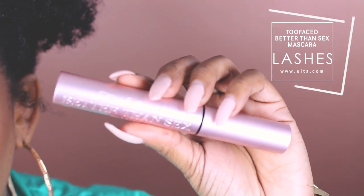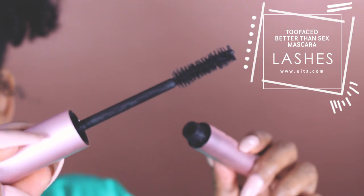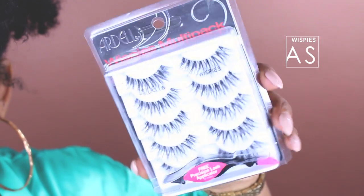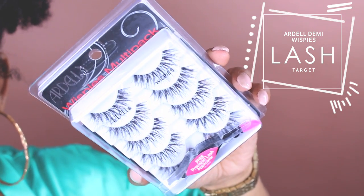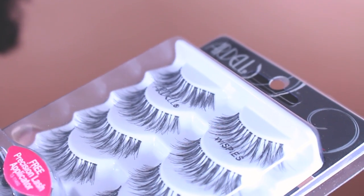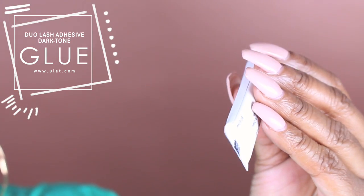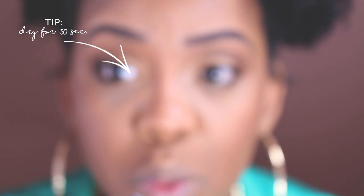Now we are ready for mascara. We'll be using this Better Than Sex mascara — I love this mascara, I love the brush, the brush is so bomb. We're going to be using this for our top and bottom lashes. For lashes, we are going to be using these Ardell Wispies — I found this multi-pack at Sally's or Target. Wispies are popular because the name says it all — they are super wispy and so natural looking when you put them on, they're not too much. The glue I like to use is Duo eyelash adhesive, and by the time you're ready to put your lashes on the glue will already be tacky and ready for application.